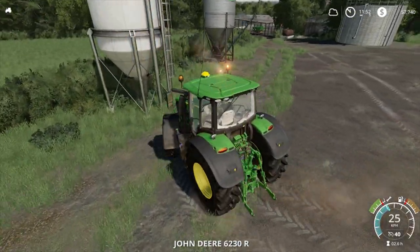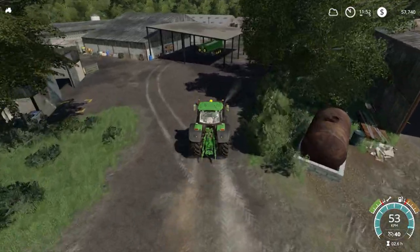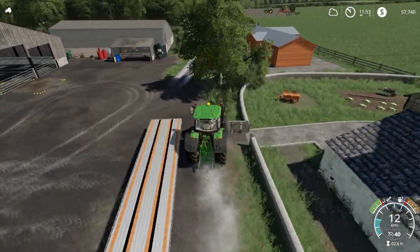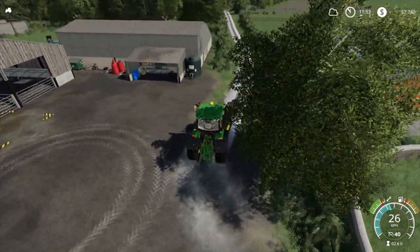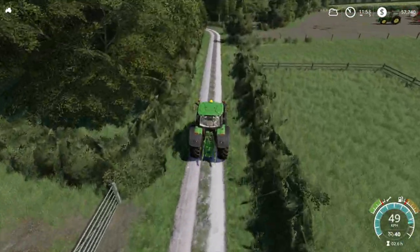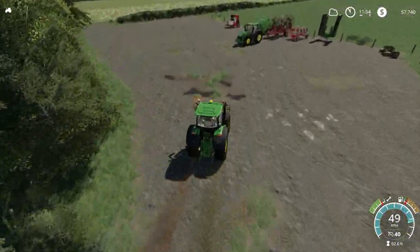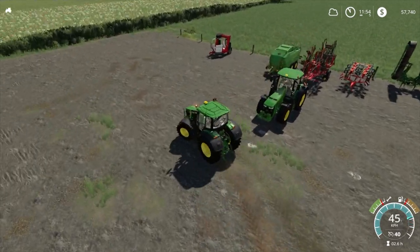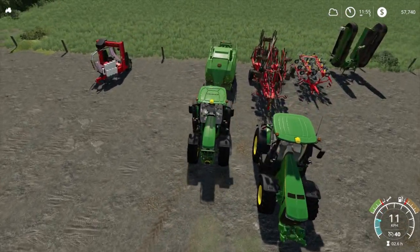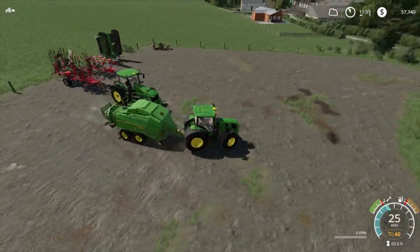Alright, so we grab this guy — I think this guy's got more than enough power to actually start the baler up, so we'll use this for baling. Do apologize — those birds are bloody noisy today. I'd find something to throw at them, probably would. It's not like it's ambient noise in the game, but they are bloody annoying. They've been quiet nearly all day today and as soon as I go to start recording they go off.